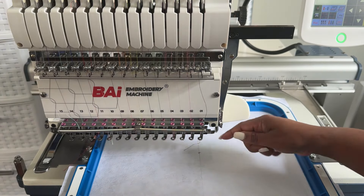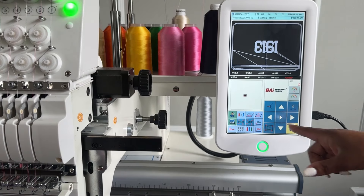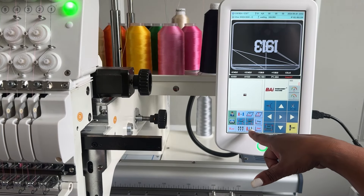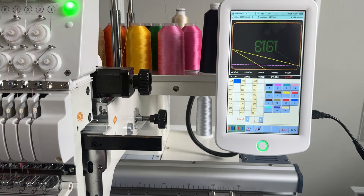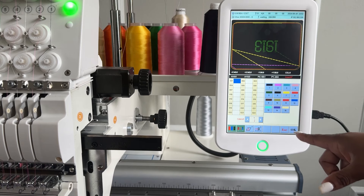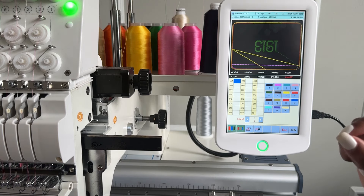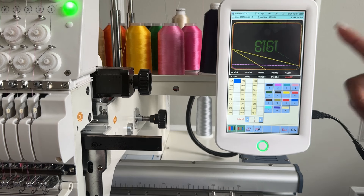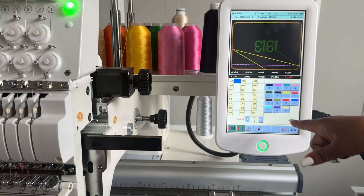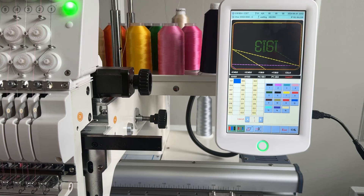All right, once you find your file and load it in, I'm going to go here to the three images of the thread and then I'm going to add some stops so I can actually create the bag, because you need to stop and add things to your hoop. The very first step is the placement for your bag, so that's going to go all the way around. I'm doing a red bag so I want the color to match what I'm doing, so when you put down your zipper and your fabric you want those colors to match.